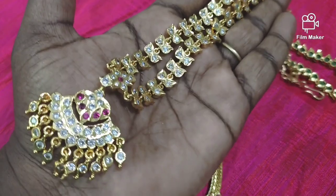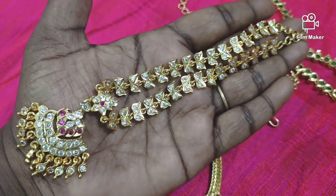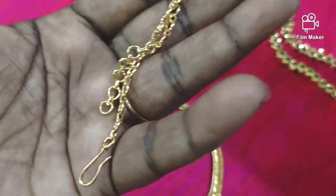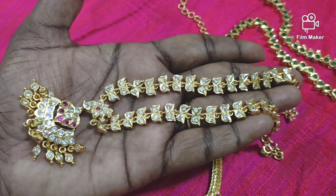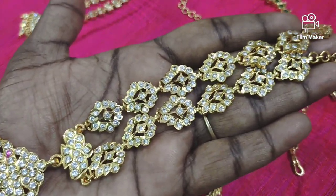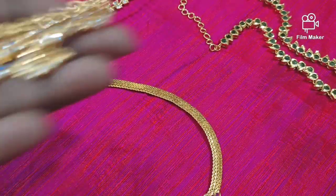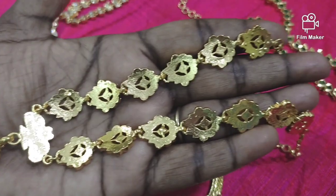This is an 18-inch necklace type — a flower design, a chain type, a dollar with a ruby stone, drops and a white stone. This is a flower design and a leaf design with a chain type and a dollar set. This is a choker style with a full finish. This is a very strong clasp and stone. I will show you the WhatsApp number.